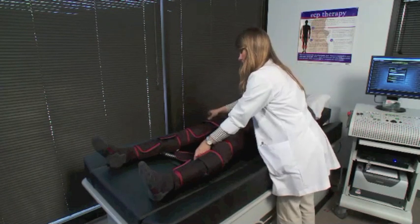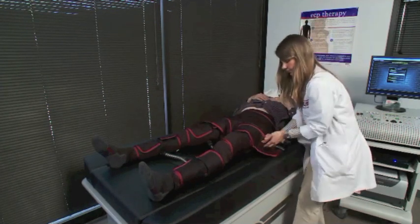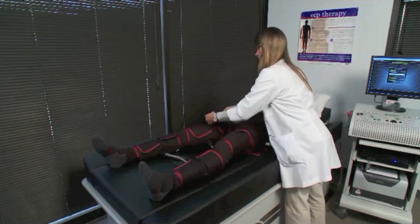Lastly, take the large securement strap and attach directly over the top of the thigh, securing underneath the leg.